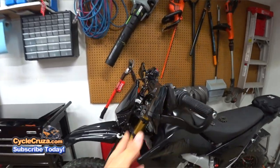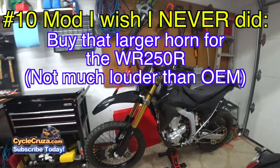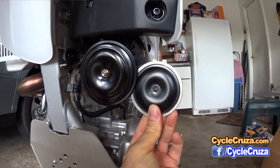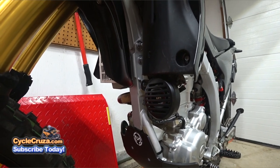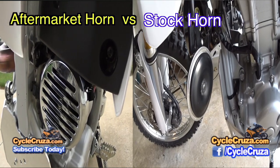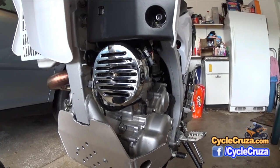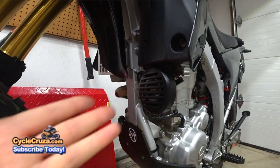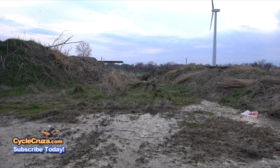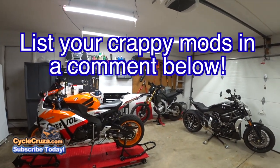Number 10 is the aftermarket horn I put on the WR250R — I got a bigger horn thinking it would be louder, but it really isn't that much louder than the stock horn. The only saving grace is it has a cover I plasti-dipped, which does protect the horn during off-road riding from rocks being thrown up on it. But honestly I probably should have just kept the stock horn — waste of money.